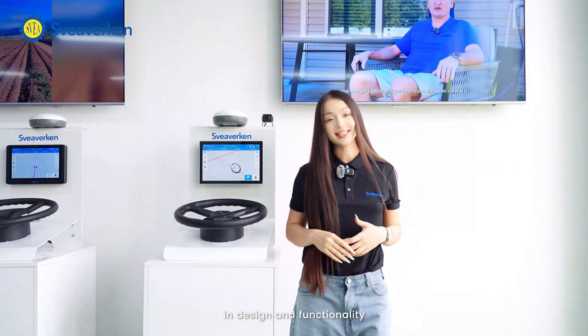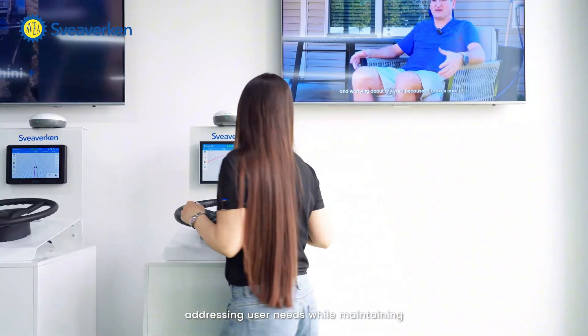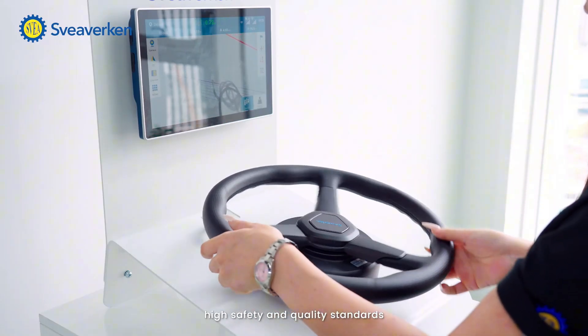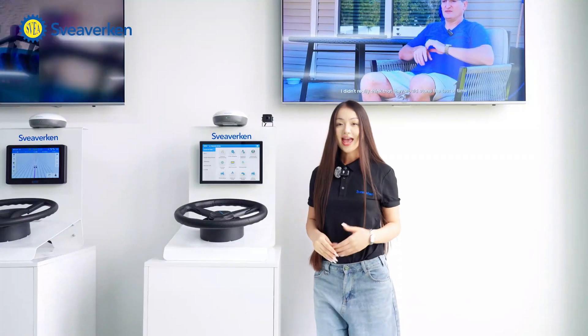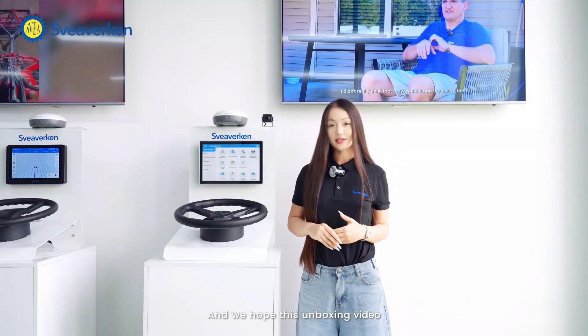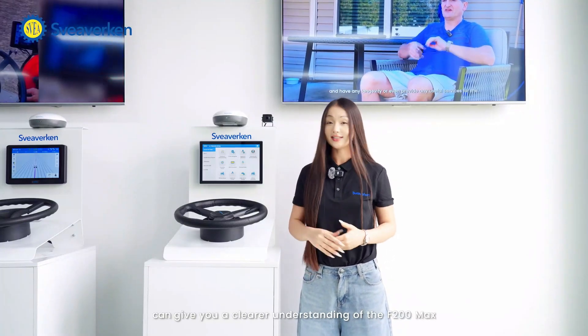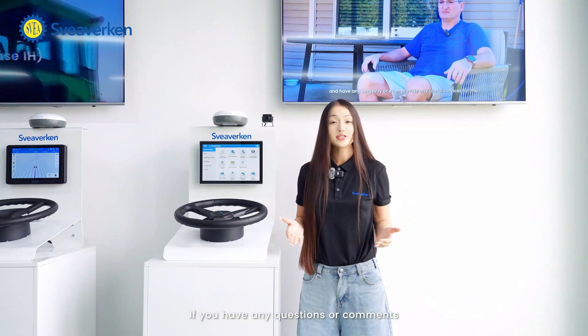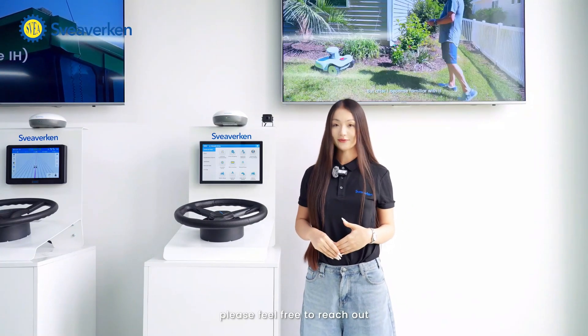The F200 Max represents a thoughtful evolution in design and functionality, addressing user needs while maintaining high safety and quality standards. Thank you for joining us today, and we hope this unboxing video gives you a clear understanding of the F200 Max. If you have any questions or comments, feel free to reach out. Thank you!